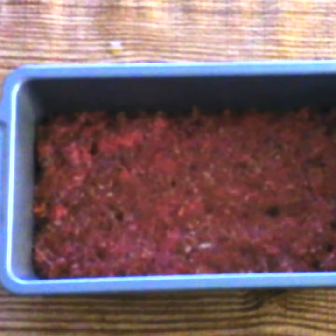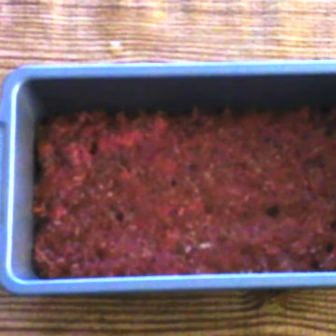Bake at 400 degrees for 20 minutes or until the internal temperature is at least 160 degrees. Brush the top of the meatloaf with two more tablespoons of keto ketchup, then bake five more minutes.